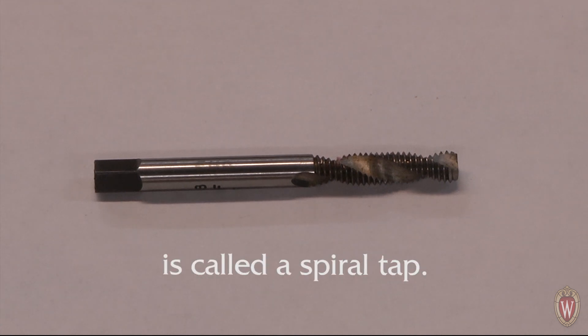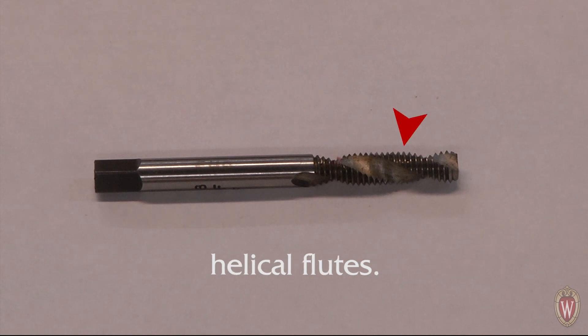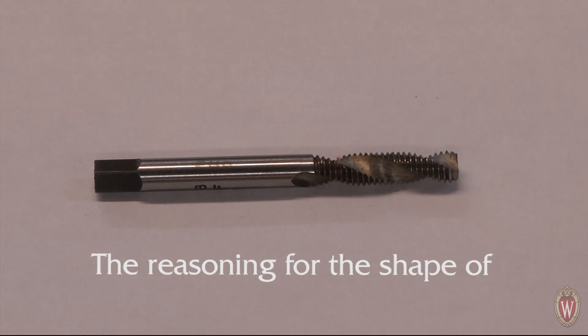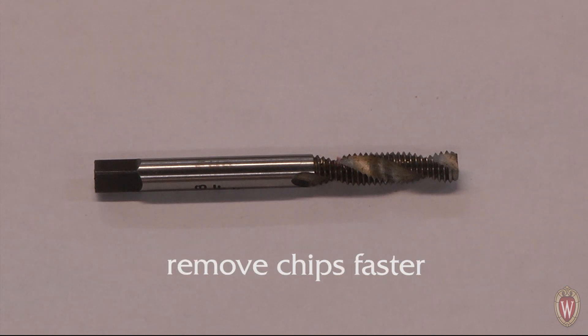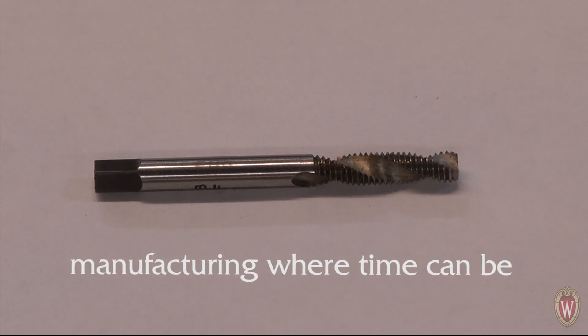The next tap is called the spiral tap. The characteristic this tap doesn't share with others is that it has helical flutes. The reasoning for the shape of these flutes is that it can remove chips faster than the other taps, making them useful in manufacturing where time can be an issue.